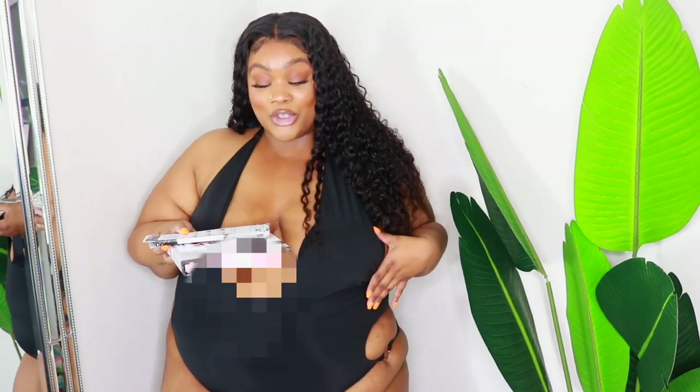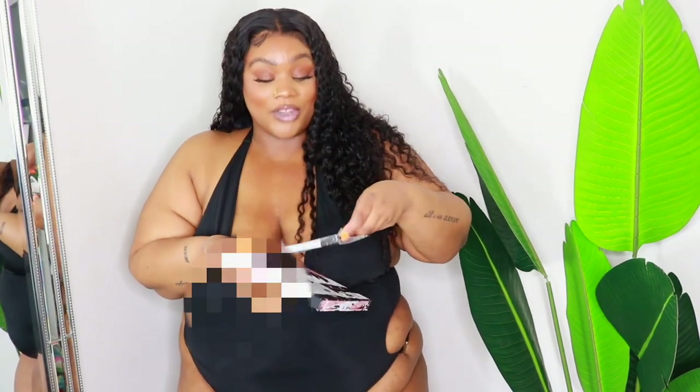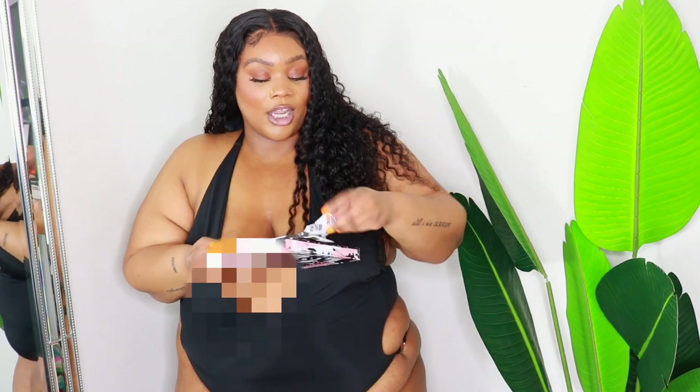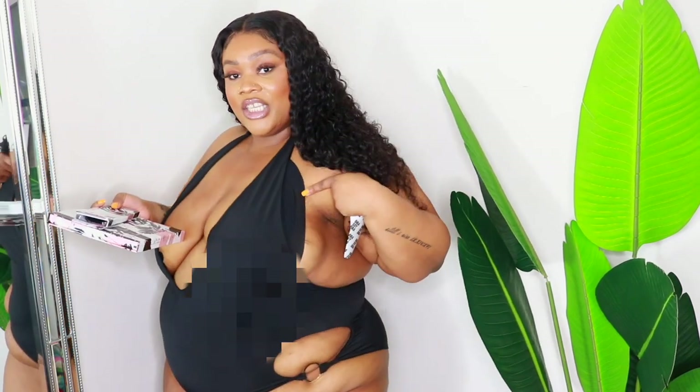If you have boobs like mine that are wide with a little spillage on the side, then you need the Little Something Extra. It's basically a rectangular piece of tape — you place it on the side where the spillage is to lift everything up, so you don't have a lot of side boob or spillage in whatever you're wearing.